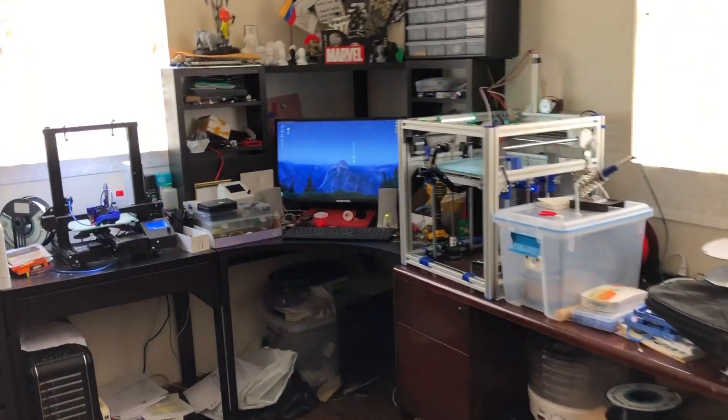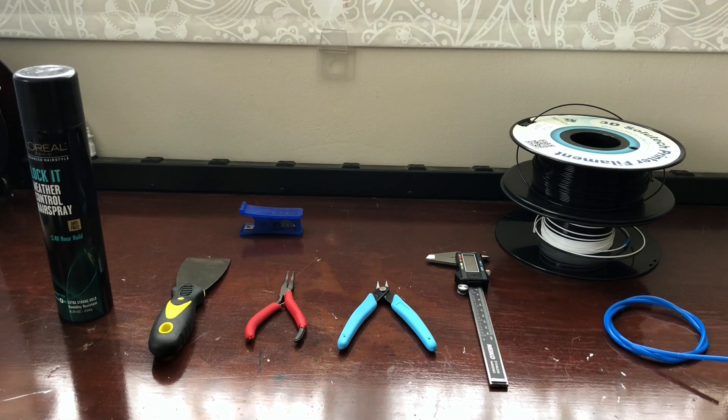Today's video is about moving from FDM printing to SLA printing. I've been doing FDM printing for about two years and decided to try something different. I thought I had all the tools and a nice maker space — I'd just fit the SLA printer right in. Wrong. There's so many things you need to change because it's not as easy as just putting the printer down. There's so much post-processing, you're working with chemicals, and you'll be dealing with harmful UV radiation.